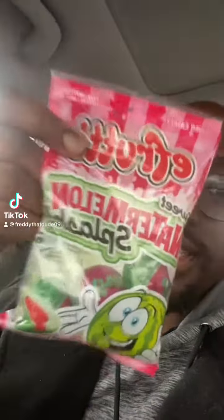Alright, so what I have here is an e-fruity watermelon splash gummies. I've seen these on TikTok. I actually got these from Five Below for like four dollars — don't judge me. I think they're kind of popular right now.